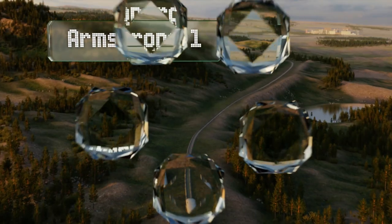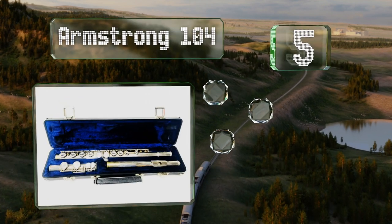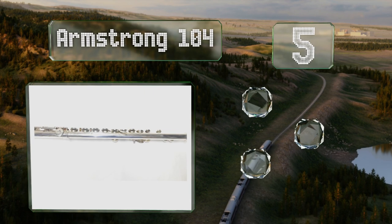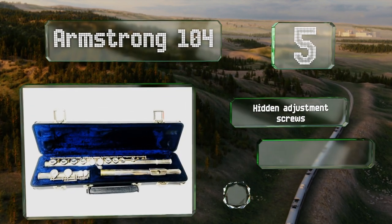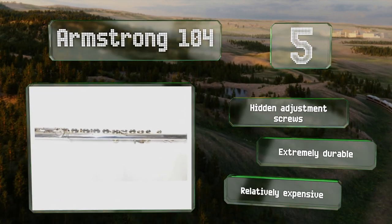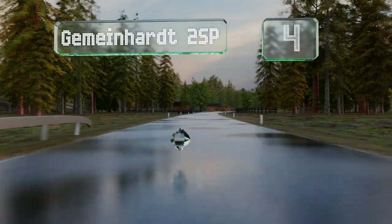At number five, for decades many talented musicians have started off with an Armstrong 104, which offers a crisp response and easy playing throughout the register, and has the offset G configuration that those with small hands will appreciate. It's equipped with hidden adjustment screws and is extremely durable, but it is relatively expensive.